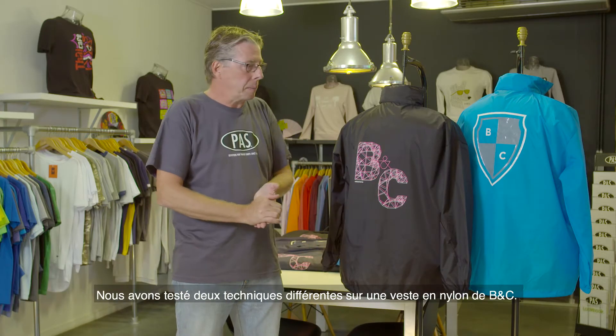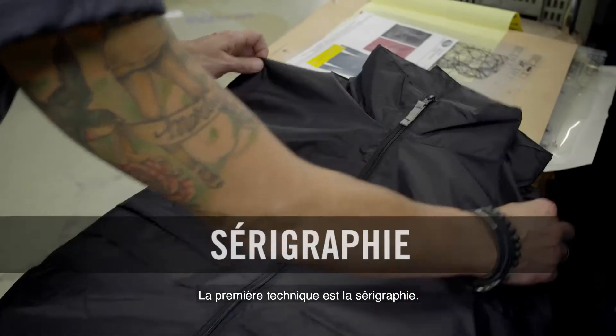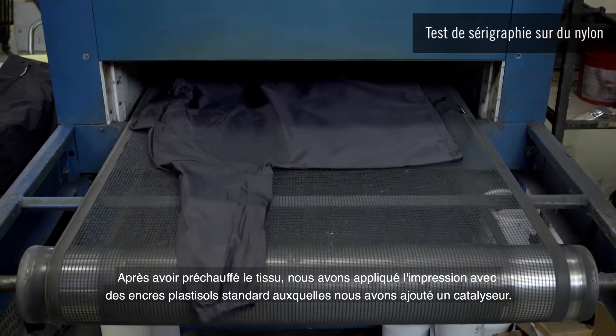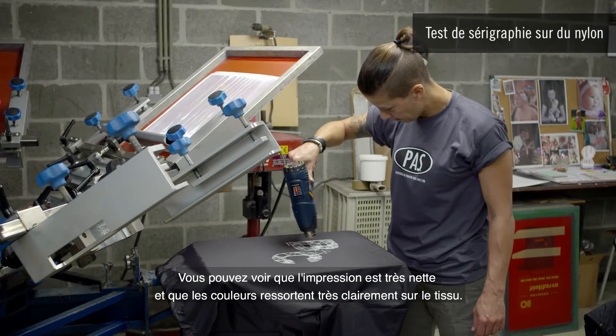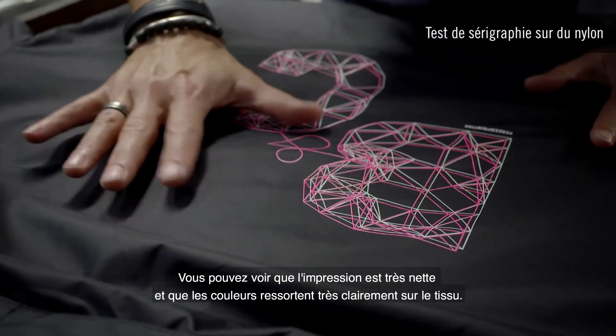Welcome to Passprint! We have tested two different techniques on BNC nylon jackets today. The first technique is screen printing. After preheating the fabric, we printed on it using standard plastisol inks to which we added a catalyst. You can see that the print is very sharp and the colors are coming out very bright on the fabric.